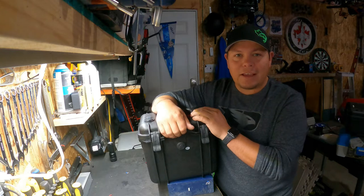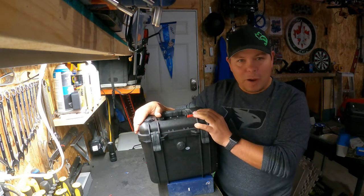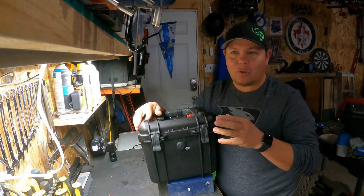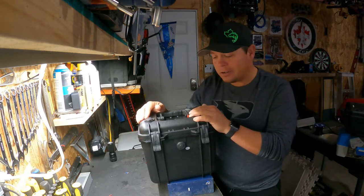Hey guys, welcome back to Real Life with Mike. Today I'm going to go over a simple mod I did with my power box. It's not really simple — it's actually quite complex — but for anyone that does electronics in general, it's on the same concept so it's pretty easy to do.